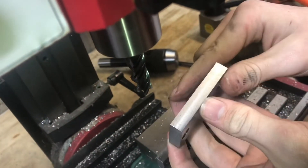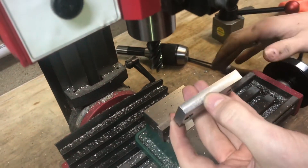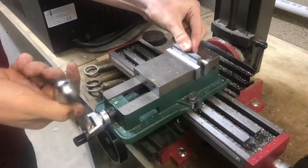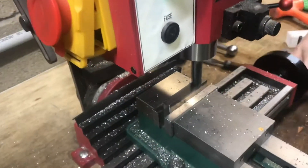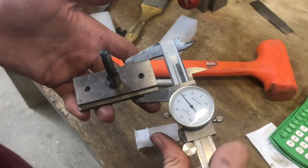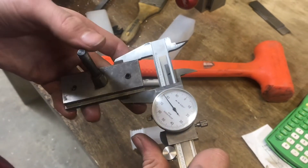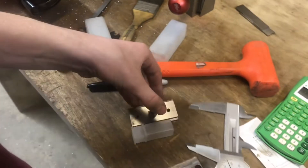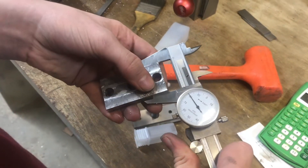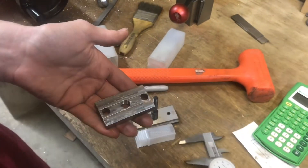I'll deburr this side and do the next. These Harvey end mills do great work, especially on a mill like this where the rigidity isn't at its strongest, and it still leaves a really good surface finish. Our model t-nut is about 1.378 inches, and the one we're working on right now is about 1.380 inches — so that's basically exactly the same.